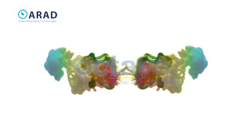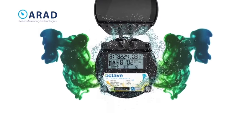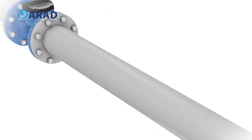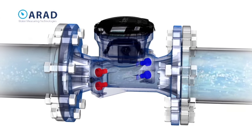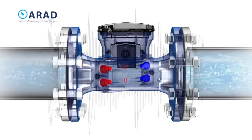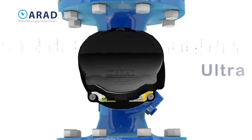Octave: real measurement for real flow ultrasonic wave technology — the solution for our water-scarce world. Our patented ultrasonic double beam is the next step in commercial and industrial large meter measurement technology. The Octave provides lasting precision and accurate measurement.